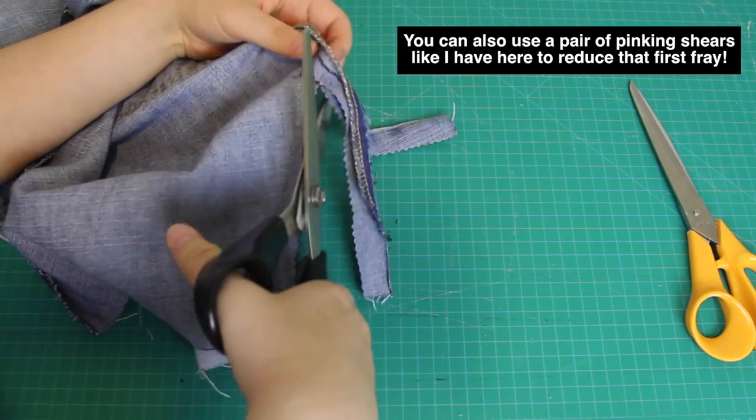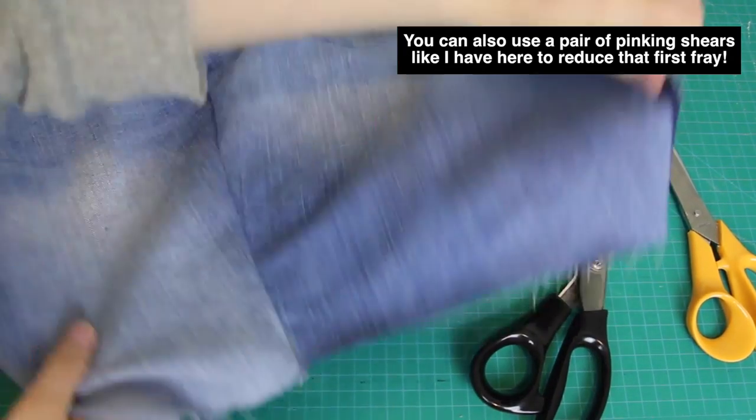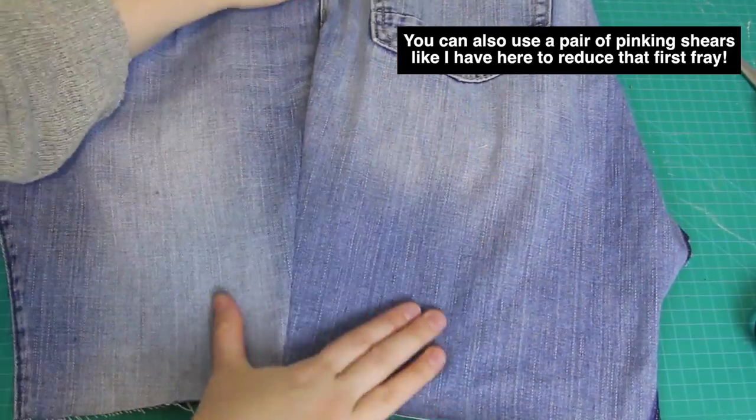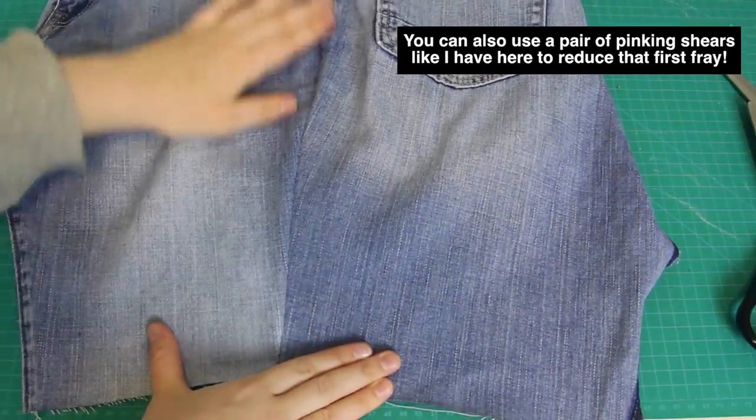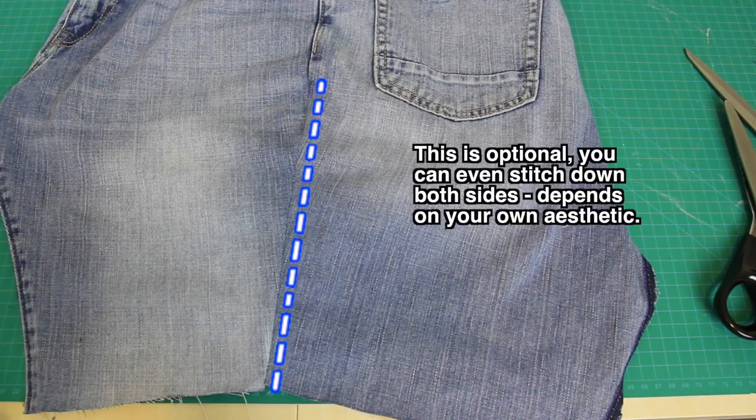Now, denim will fray the first time that you wash it, but then it will stop fraying — it's like magic! So don't worry about the raw edges of the denim inside the skirt. This is my new side seam, and to finish it off, I pressed the seam to one side and top stitched along one side of the seam like this.